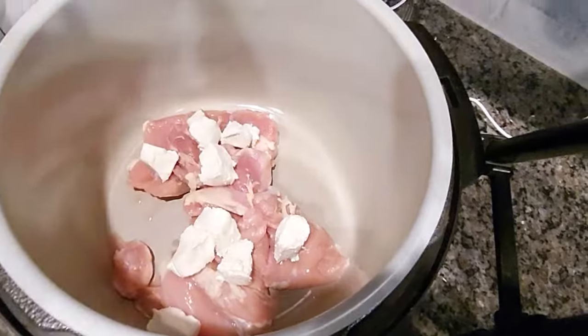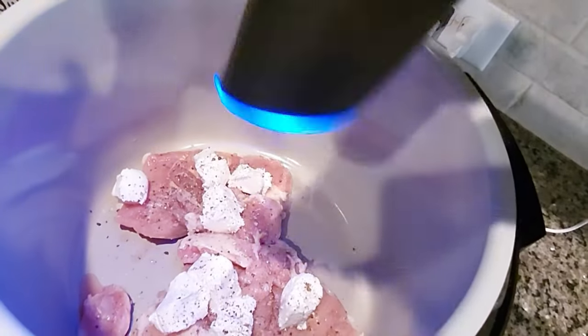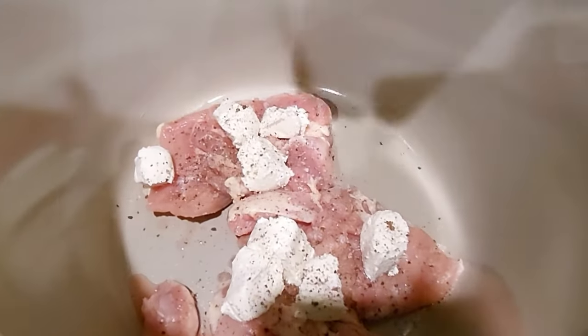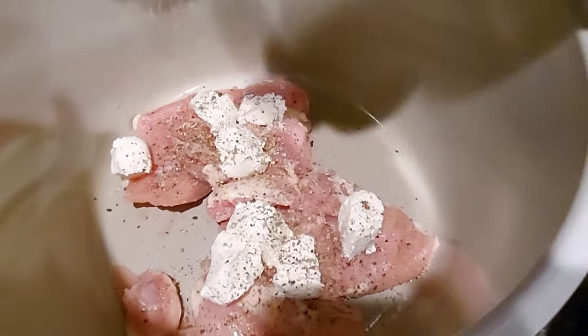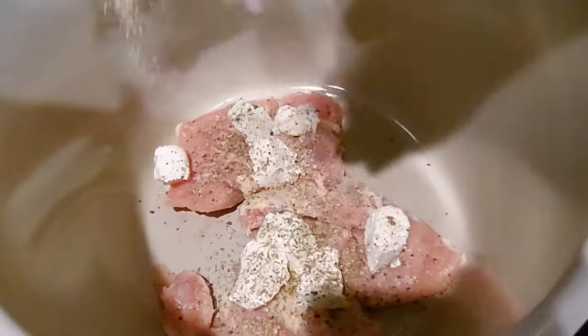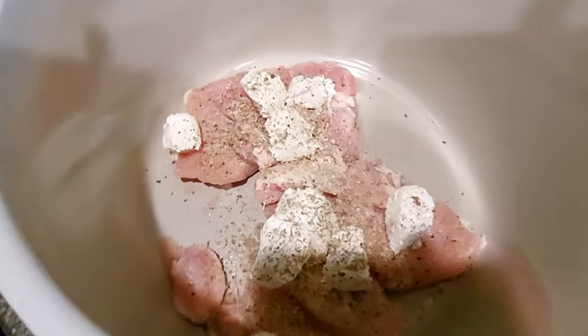I only had chicken thighs, and the recipe calls for a whole block of cream cheese, which I think is just too much, so I put in half a block. I cubed it and placed it on top of the chicken. Then I added some pepper and Italian seasoning. I would not add salt because we're about to add salad dressing. I also added in some onion and garlic powder.